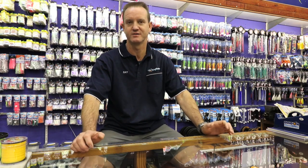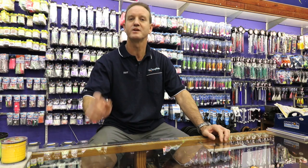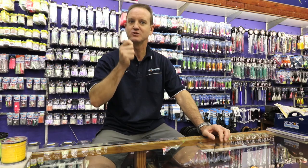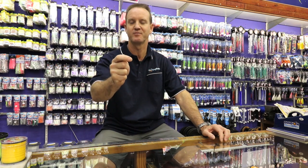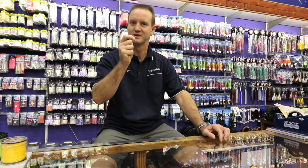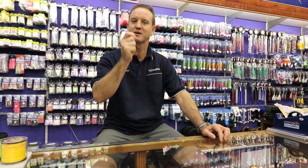First of all, the rod — very, very important. You need a fast action rod with a reasonably soft tip. This is because when sliding you need to shake your bait down the non-return. If the tip of your rod is too stiff, as you're shaking you will burn the line. If you burn your line it creates a weak point, and when the shark or skate takes off, you tighten up and your line pops near your rod tip.